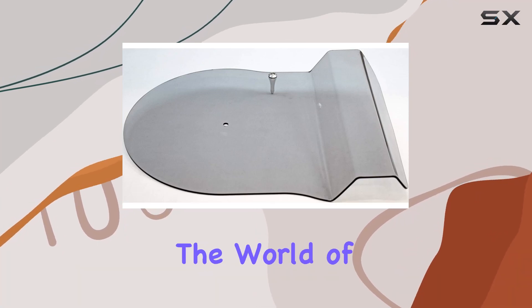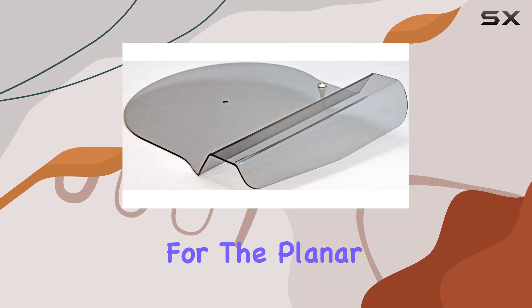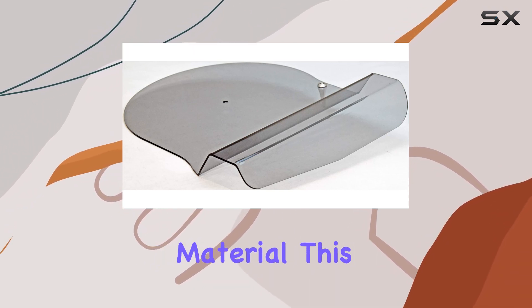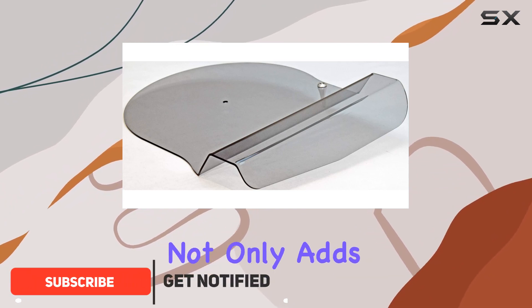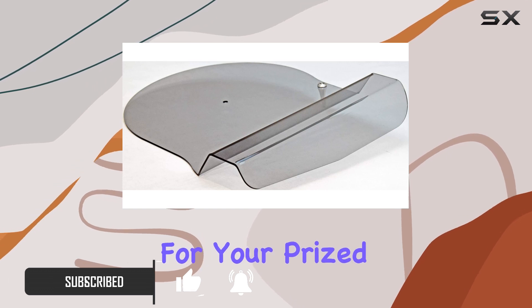Today, we're diving into the world of turntable accessories with the Riga Genuine OEM dust cover designed for the Planar 8 and Planar 10 models. Crafted from clear GPPS material, this sleek dust cover not only adds a modern touch to your setup but also provides essential protection for your prized turntables.